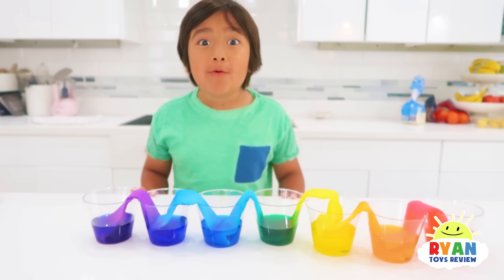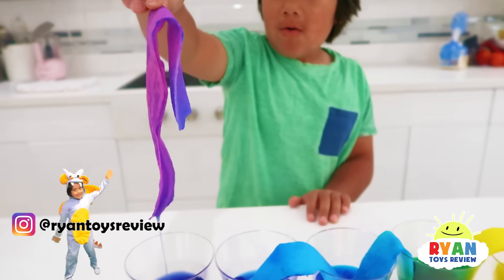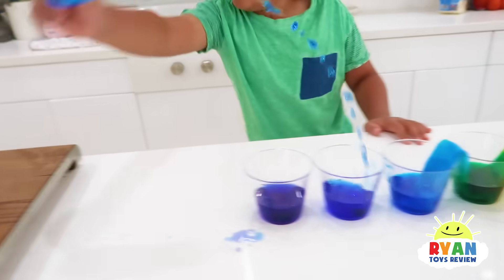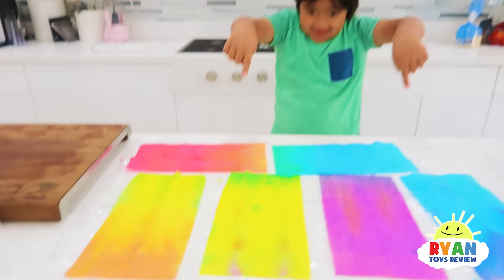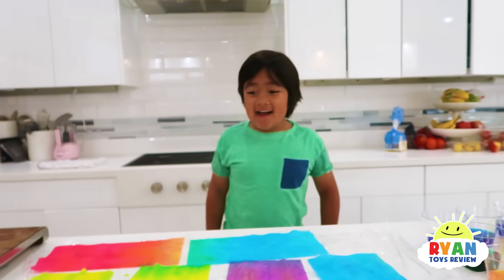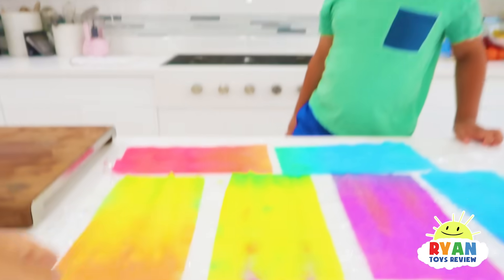Now let's take out the paper towels and see what it looks like. Here's what it looks like when we take out the paper towels — look at all the colors! Looks like a tie-dye t-shirt. You can make even more color!